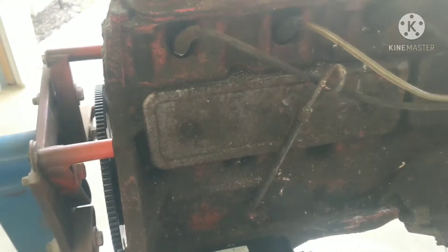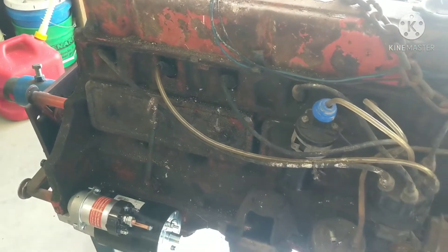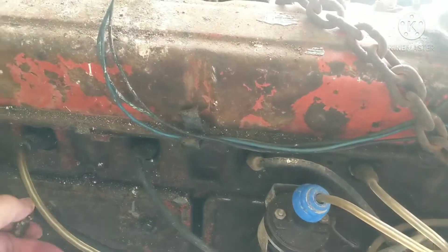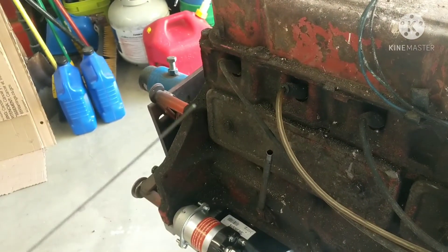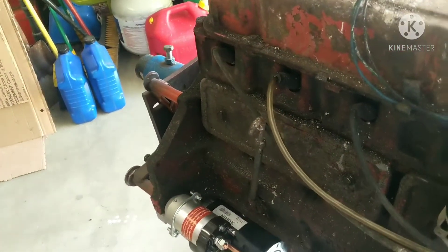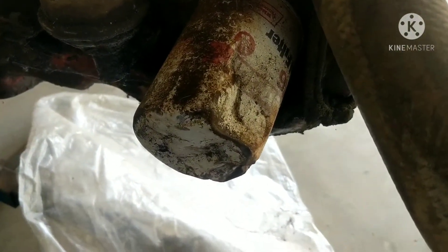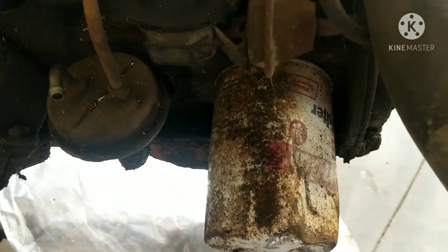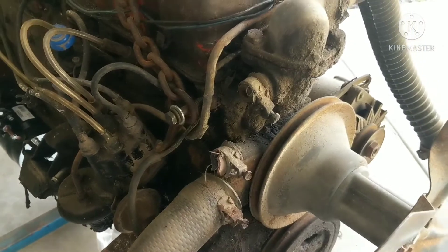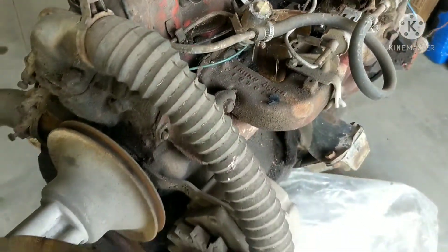I did put a new starter on and a flywheel so I could start it up right here on the stand. I'm going to pull some plugs out and put a little bit of transmission fluid down the plug holes — that seems to work pretty good. No oil on it, so I changed oil in my truck and I'll throw that in there. I don't have a new oil filter for it and I probably wouldn't waste one until I make sure it's going to fire up.